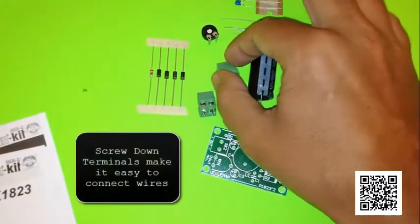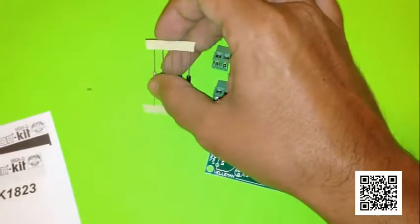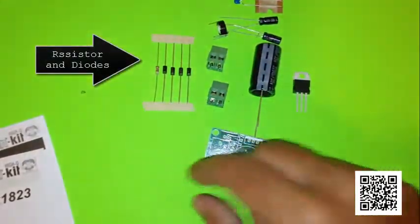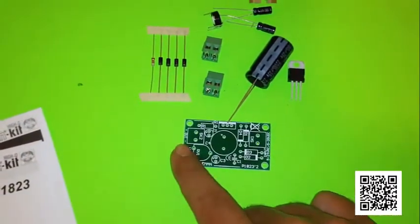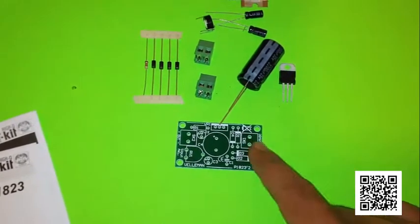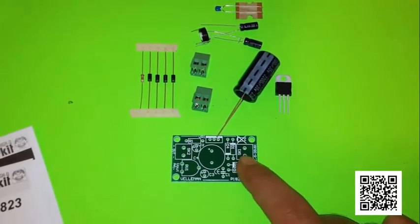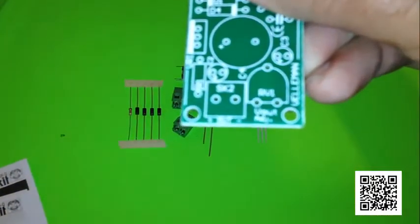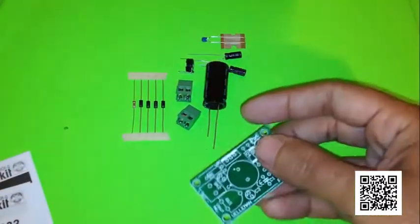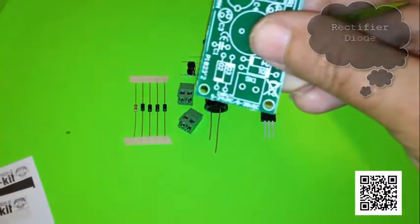You've got some screw-down terminals here for plugging in your input voltage and your output voltage, and you have a resistor and some diodes. The diodes are for taking AC and turning it into DC. So on one end you can put either AC or DC, and on the other end — the output end — you will get DC out, a definite positive and negative. If you want more information about how that works, look up rectifier diode and you'll see what I mean.